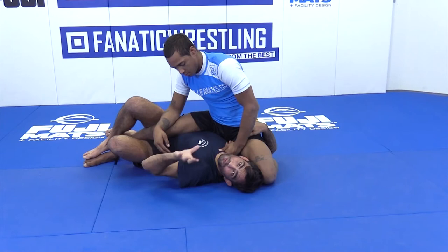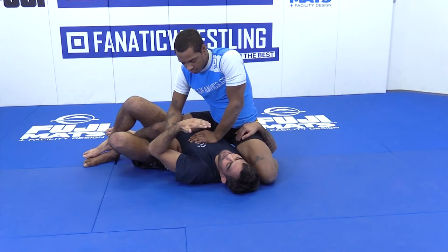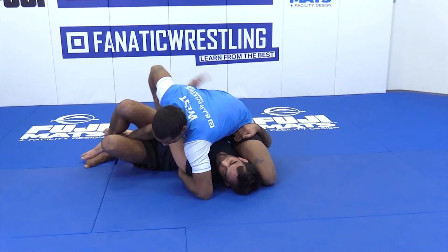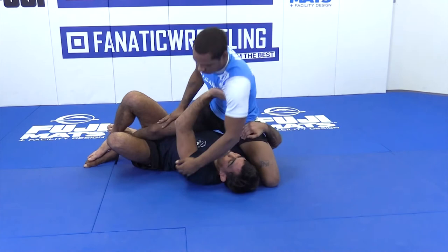So he was gonna try to go to the kimura here too. You see he went underhook, then switched for the kimura. See my hand tight behind his armpits. If I don't do that, if I keep my hand like here, he's gonna end up finding the kimura. So I go into the deep half, he goes for the kimura, he underhooks, I underhook.